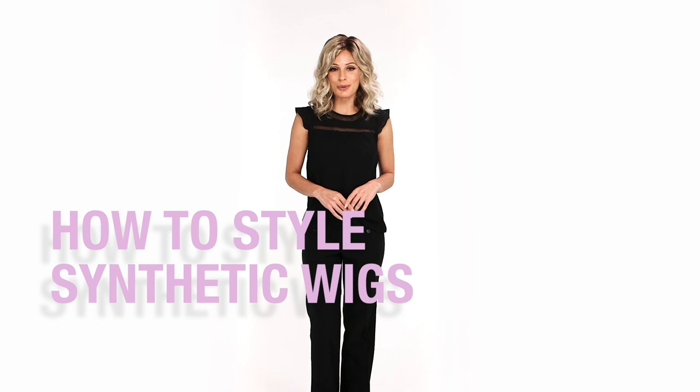Synthetic wigs are a great, hassle-free way to change up your hairstyle — go from long to short in an instant without having to commit to the big chop. The question we all ask: do I need to style a wig that already comes pre-styled? Pre-styled wigs don't need much work; however, if you want to change up your part or add some flare, here are some tips to get the best results.